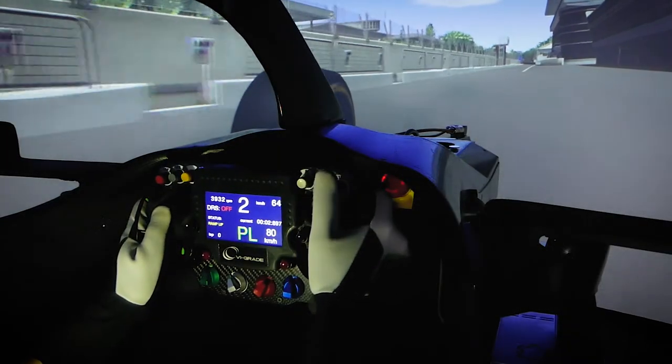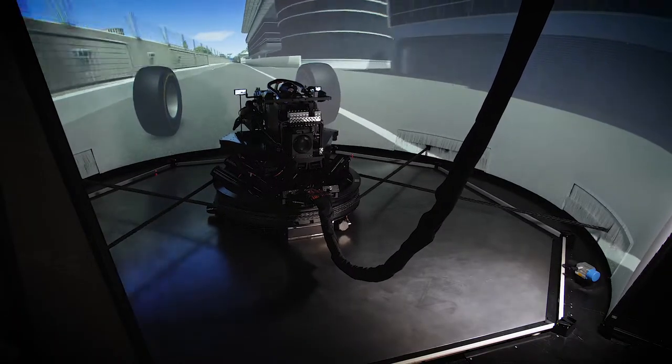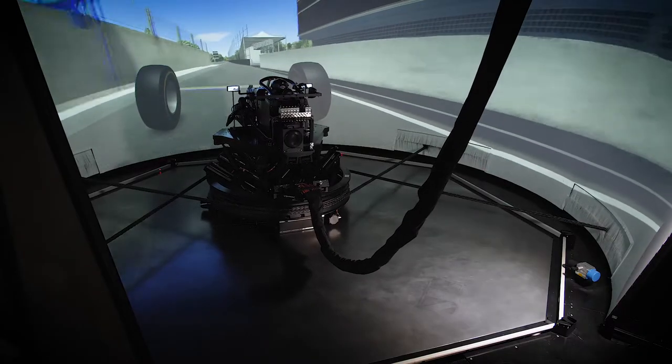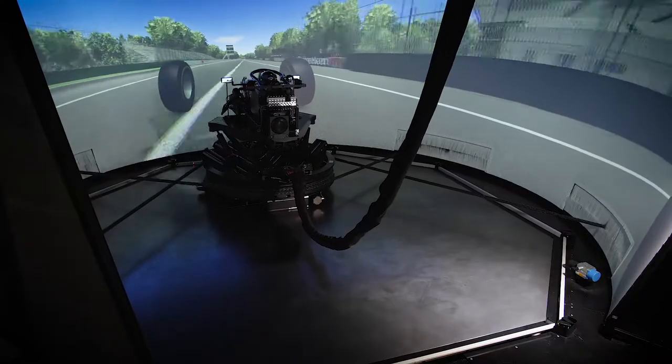Today we're at Monza, the temple of speed, and we are driving on this exciting and fast circuit with the VI-grade cable-driven DIM400 driving simulator. Monza is a relatively flat track with no large altitude changes and is characterized by long straights followed by tight chicanes and fast corners.